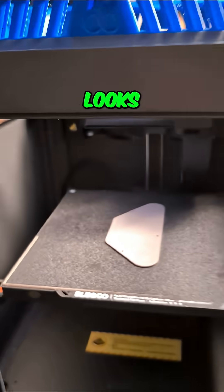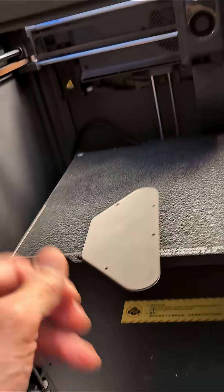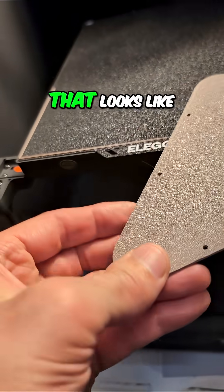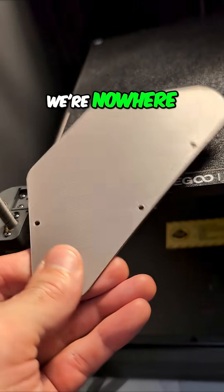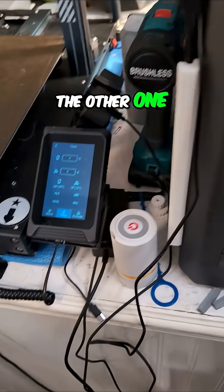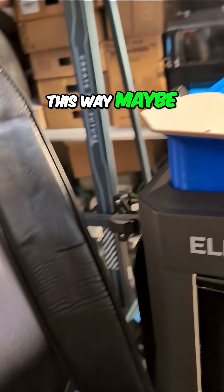Let's pop that loose, slide that out — that looks like a pretty good print to me. Just a tiny touch of wrinkle, but nowhere near what it was on the other one. I don't have enough hands to pick that up, but let me do it this way.